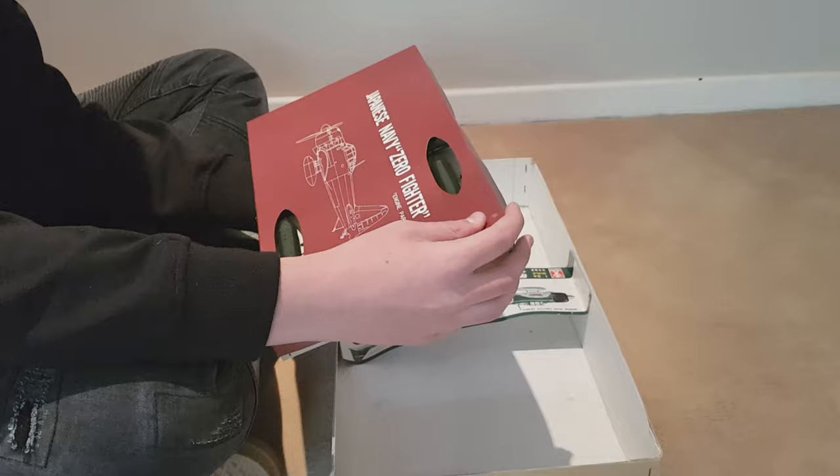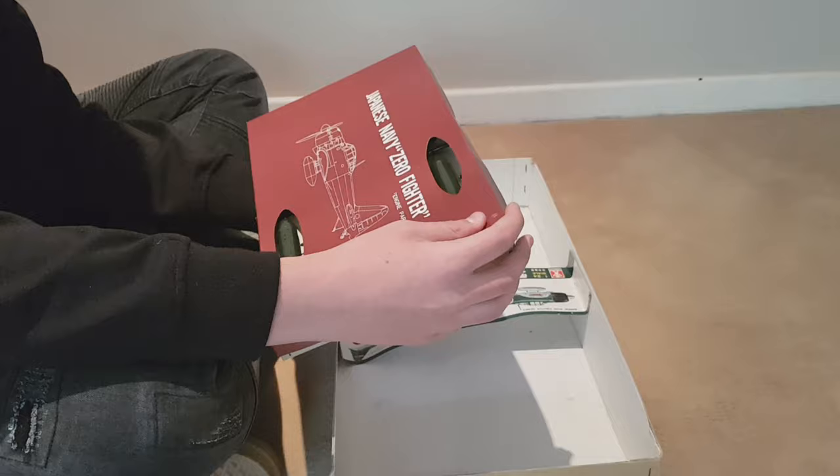So yeah, as you can see, a lot of work goes into not only making these models but also making all the parts so that people can assemble them. I am going to be putting up another video of me actually building it, so if you guys want to see that, stay tuned. Thanks for watching!